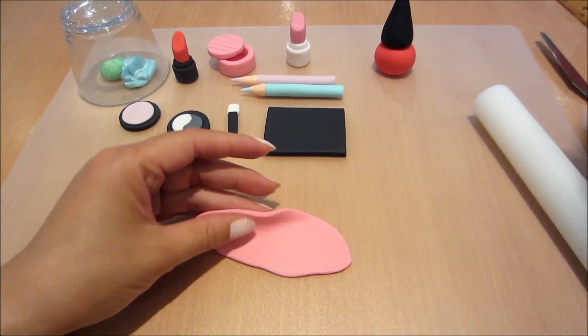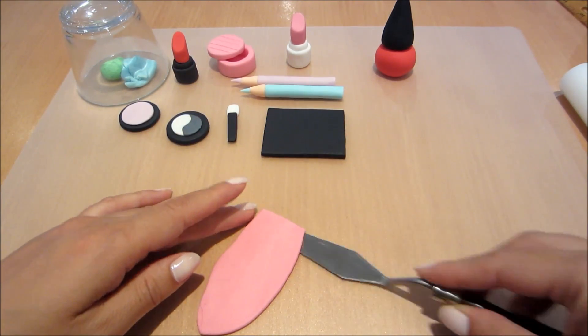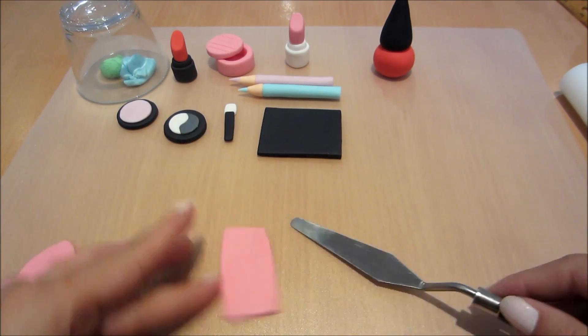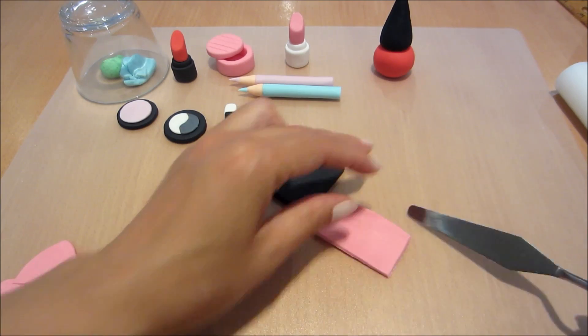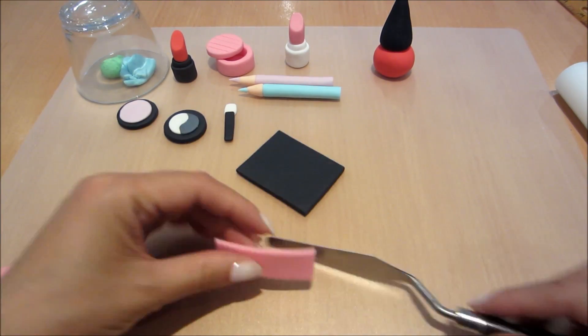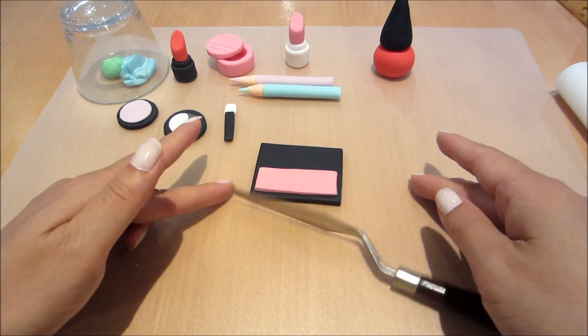Next I'm rolling out some pink fondant, dusting my surfaces with the cornflour bag so that my fondant doesn't stick, and then using my palette knife to cut out a long rectangle section. I'm just using the black portion to give me a guide of where to cut. Smoothing the edges over — that's roughly how I want it to sit.